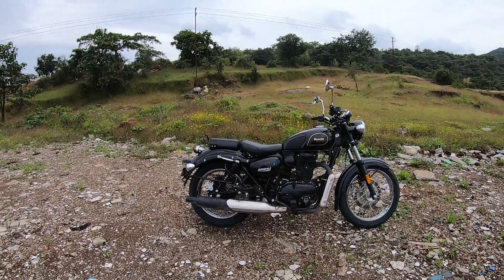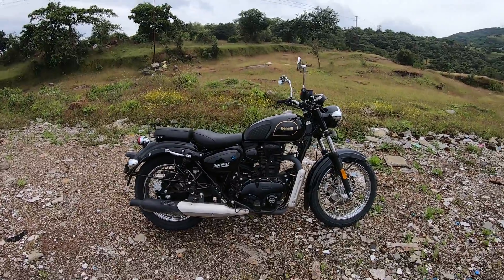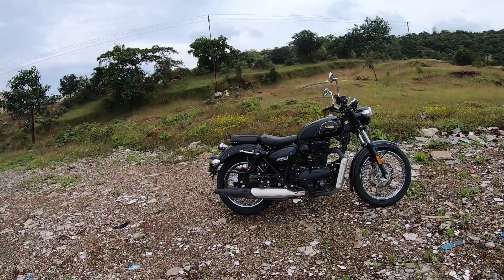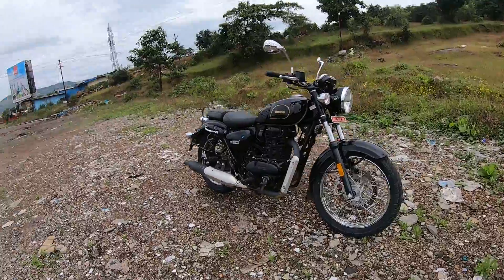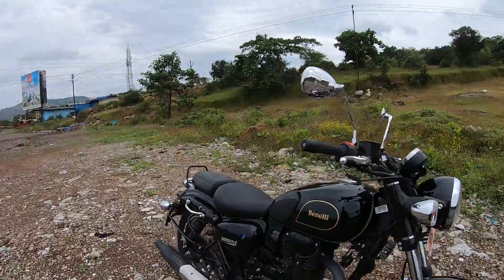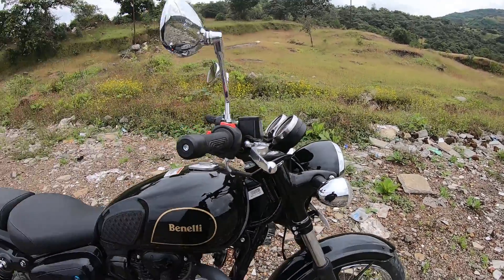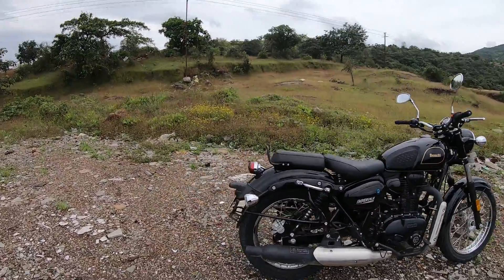Hi guys, welcome to fruzzone.com. This is Mohit Sony, and right in front of you is the Benelli Imperiale 400. This is an out-and-out take on the Royal Enfield Classic 350 and the Jawa 300. Benelli has been teasing this launch for a while, and it has finally been done at 1.69 lakhs. We've ridden the bike for 105 kilometers, and this is our first impression.